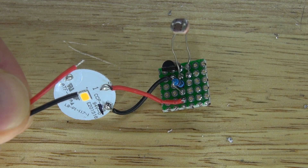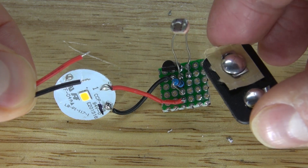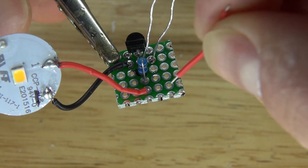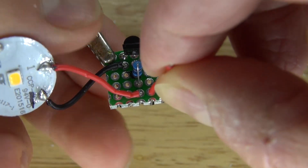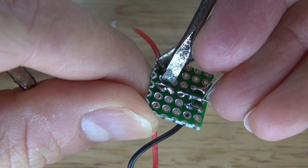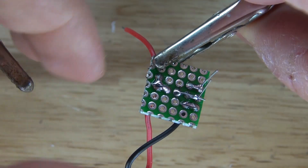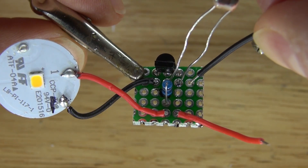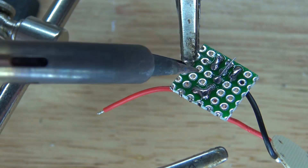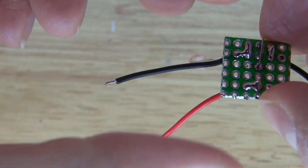I'm going to take positive and negative wires and solder them to my 9V battery clip, then solder those wires to the circuit. Take the positive wire and solder it to the other positive wire of the circuit — bend over the lead and solder bridge it. Then take the negative wire and solder it to the photoresistor that is also connected to the emitter of the transistor — bend over the lead and solder bridge it together.